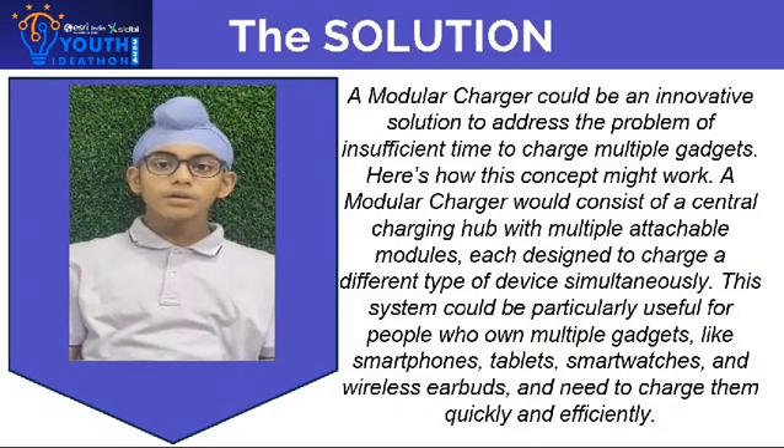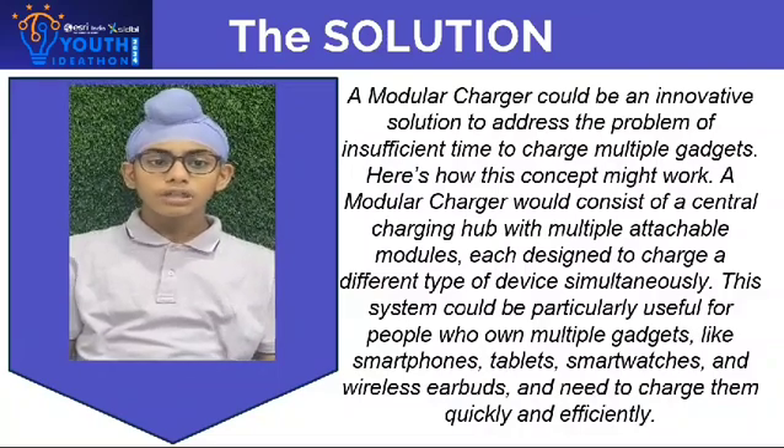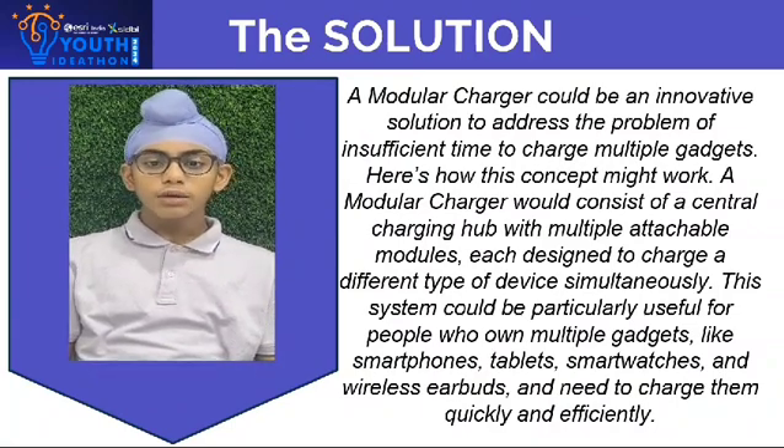I am Hargun and I will speak about the solution to the problem which my friend Laksh has just talked about. A modular charger could be an innovative solution to address the problem of insufficient time to charge multiple gadgets. Here is how this concept might work.